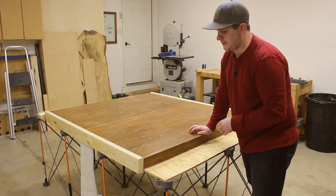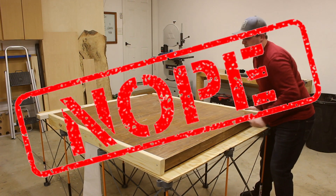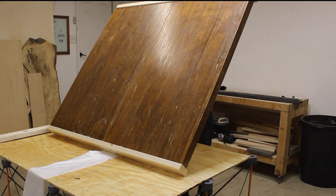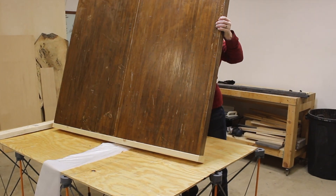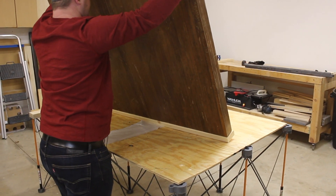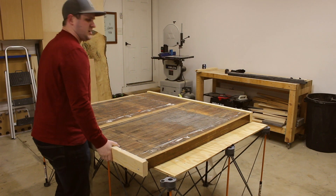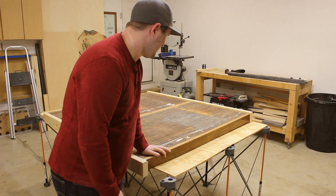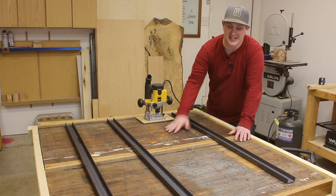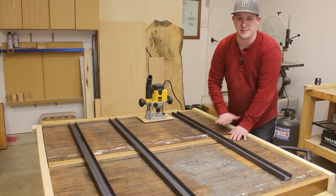Comment down below and let me know what you think, but let's give it a try. I did it! Wow, that's heavy. This table is so heavy, and because of that I'm worried this glue seam is not going to be strong enough to keep this table nice and rigid.